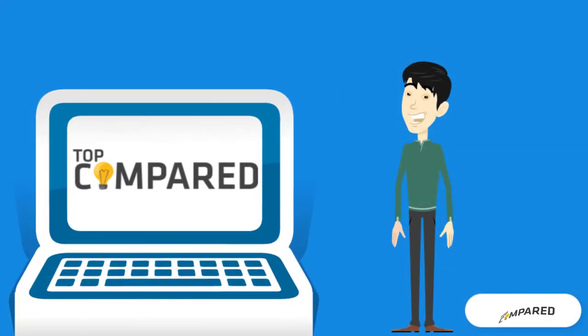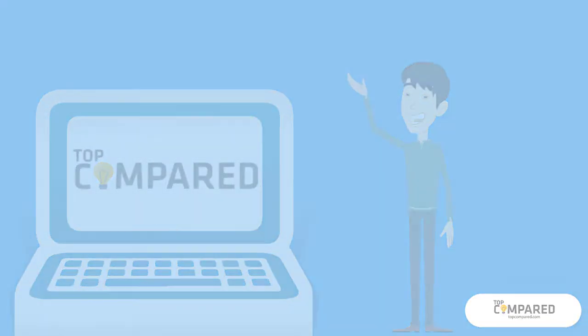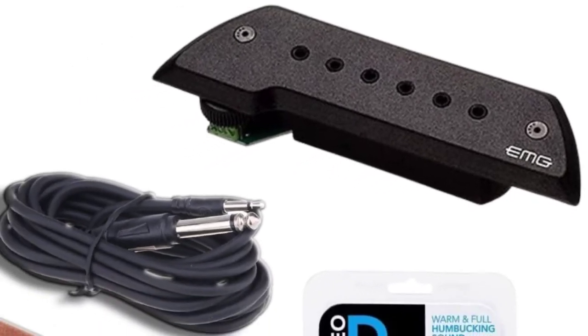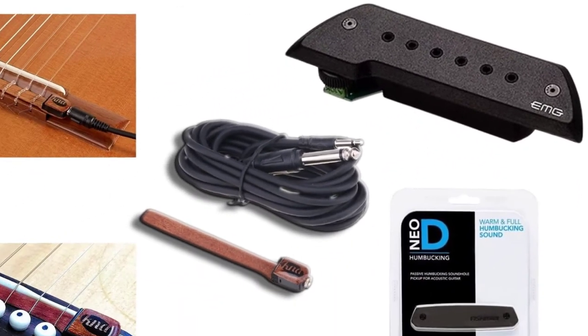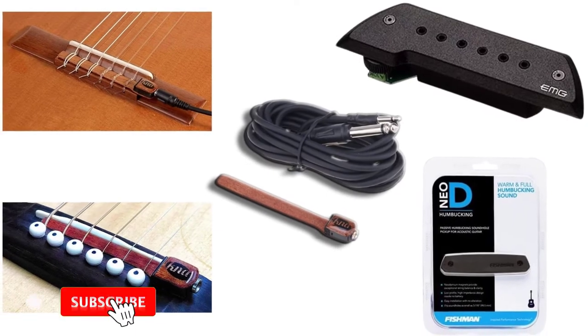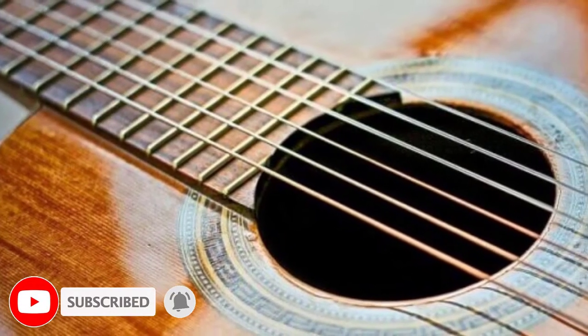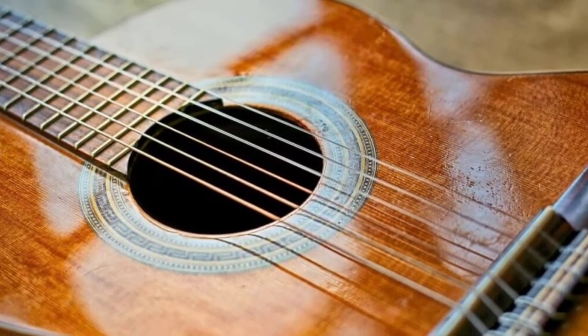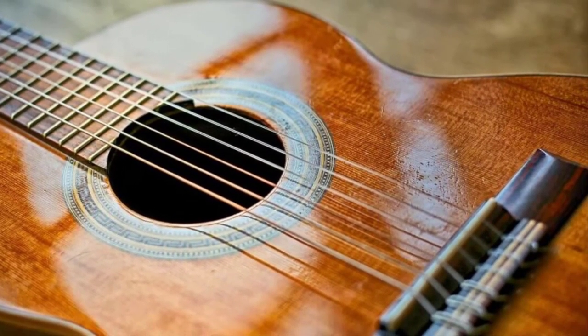Hi everyone, welcome or welcome back to Top Compared. Today we are going to look at the top 5 best pickups for nylon string guitars. Getting that natural yet amplified and acoustic sound is such a joy to any guitarist. To achieve that purest sound, one needs to have the best pickup.